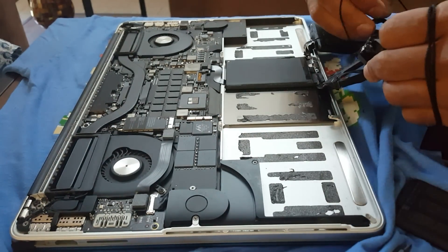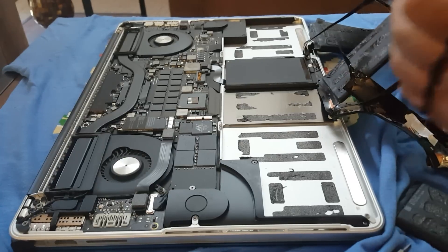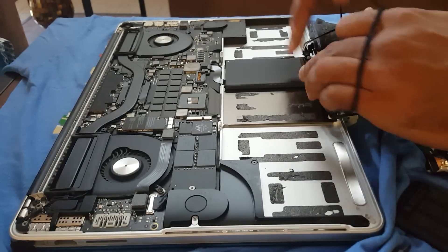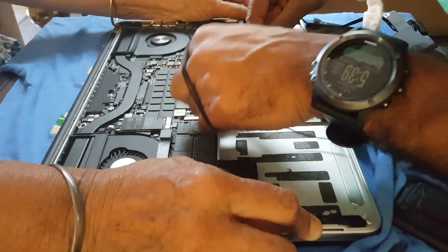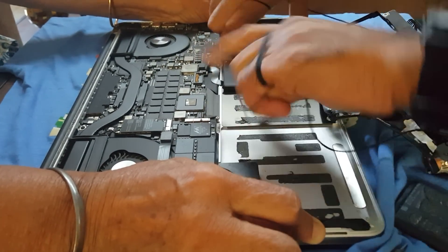Oh — okay, I get it. You don't even need to remove the plate. You can just pull out all six batteries using the thread. That is cool! I hope it doesn't destroy my trackpad wire — I'm going to try this one more time.